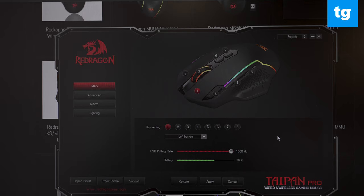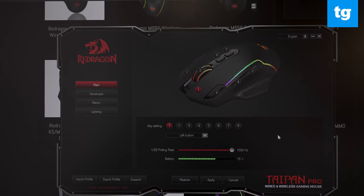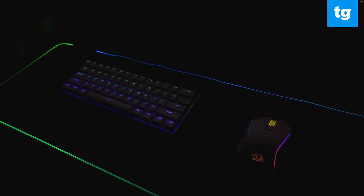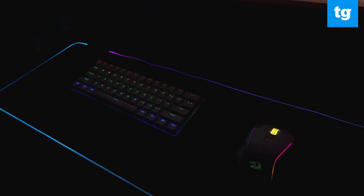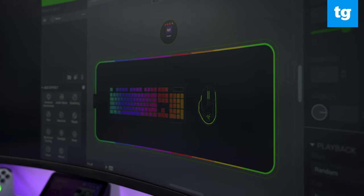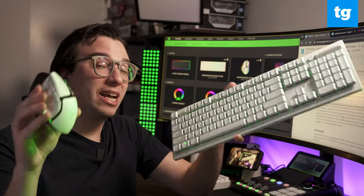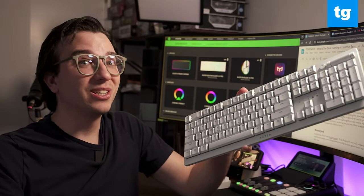One thing I quickly realized is that Red Dragon uses two separate apps for customizing their mice and keyboard. Despite being the same brand, there doesn't currently appear to be a way to synchronize their lighting effects. And while Razer's Chroma lighting integrations aren't as impressive if you only buy one of their products, as soon as you pair one of their mice and keyboards together, it's a completely different story.